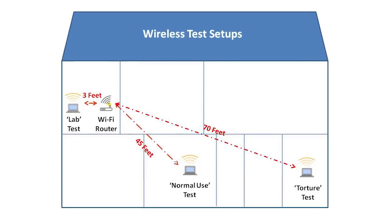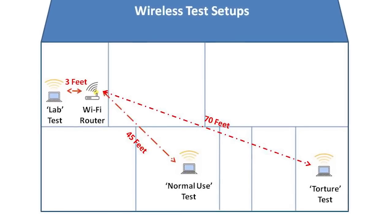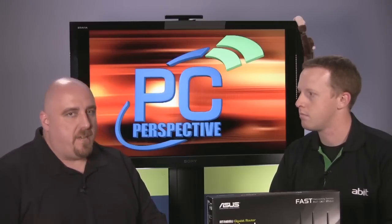We're testing in multiple locations: a test three feet away, one halfway across the house, and then what I call a torture chamber, where the laptop is shoved in my laundry room. We get those different scenarios because everybody's wireless experience is going to be a little bit different. To ensure there aren't any outliers that throw the whole test off, we do seven runs for each test, drop the highest and lowest, and then average the other five.